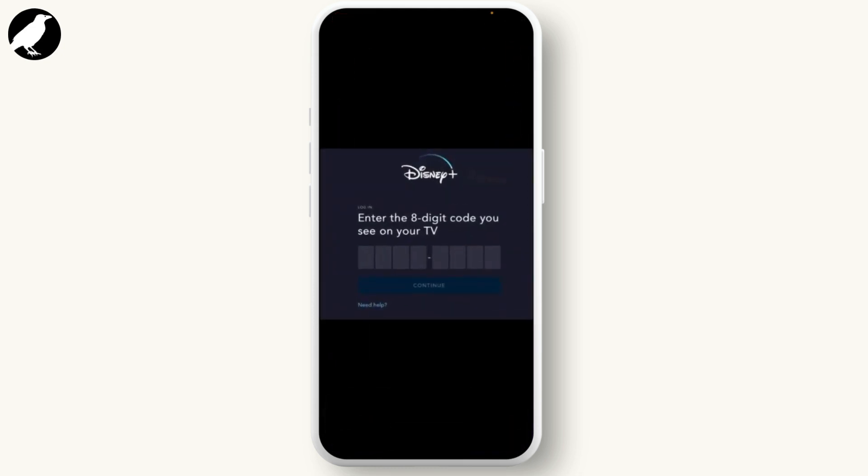Since it's not working in my region, I'll have to show you with this photo. After you get this display, you will have to type in the eight-digit code that you see on your TV, then hit continue, and you'll be able to connect your TV to Disney Plus.